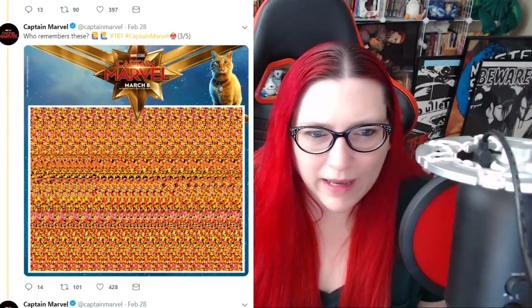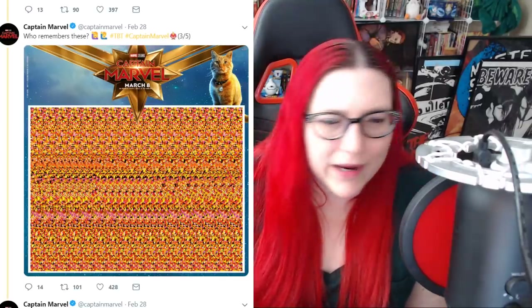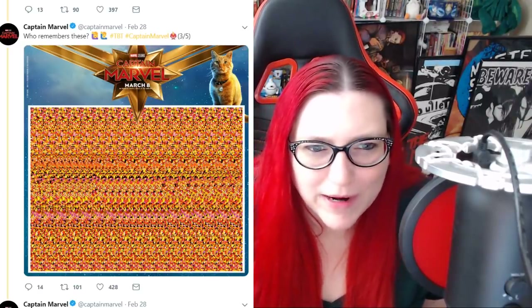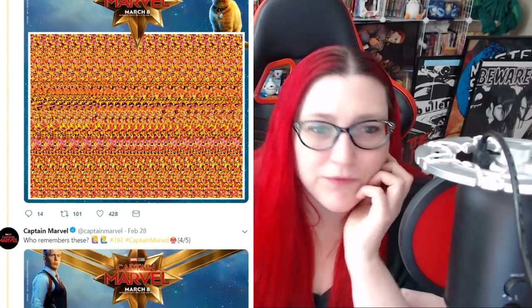What does that have to do with Goose the Cat? I'm expecting a cat one. Wow, that one's terrible. You guys probably got that way before I did. Next one. Here's the fourth one.